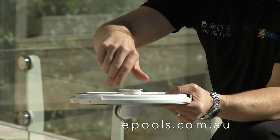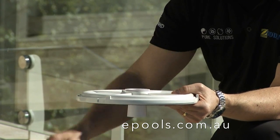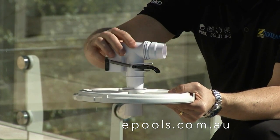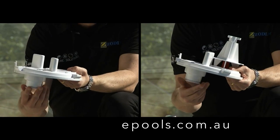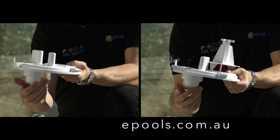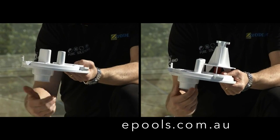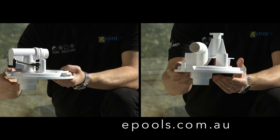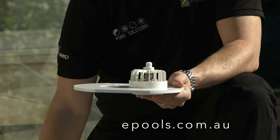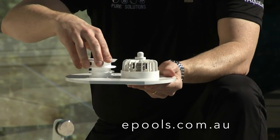With a Waterco vac plate, screw the AD flow valve connector into the top of the vac plate. With the Pool Rite vac plate, screw the AD flow valve connector into the bottom of the vac plate. With any other vac plate, you will need to substitute the connector for the universal weir cuff, plugging it in from the top of the vac plate.